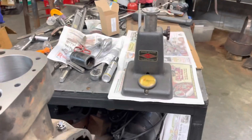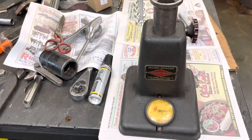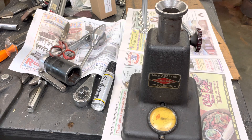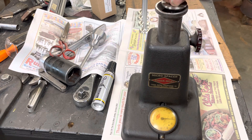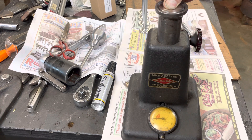You see this zero is right here. So according to my gauge now, we've got almost four thousandths lash. And I need to be at 12, so I need about eight more thousandths.